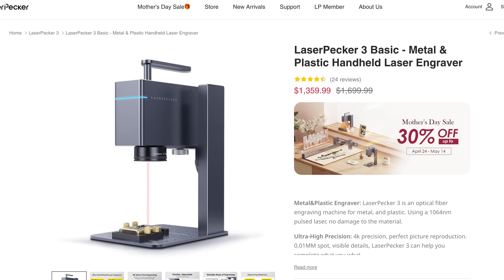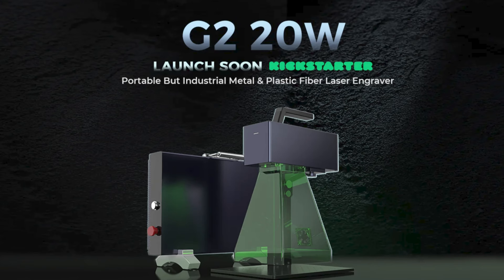I don't have any lasers on hand to compare the F1 to, but in my research it would be the LaserPecker or the Gweeke Cloud G2, which is currently on Kickstarter. The G2 does look promising and it has a 20 watt infrared diode — that's pretty powerful. Weigh your options between these machines and see which one works best for you.